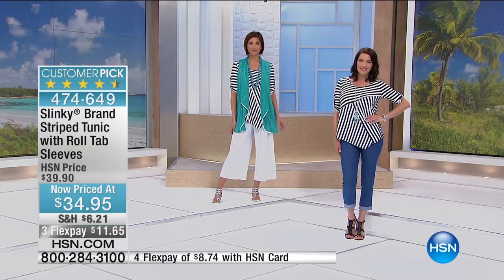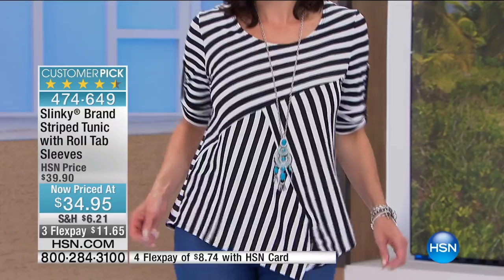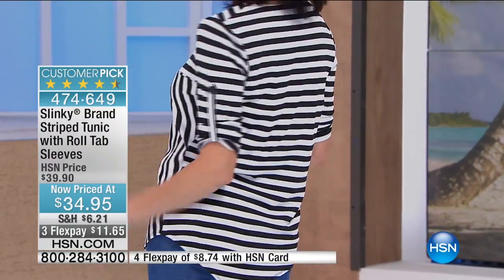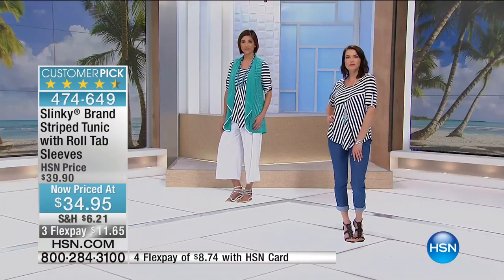This is one of the coolest striped tunics we've ever done. We've added the roll tab sleeve — you can actually undo the tab and wear it longer; it's a three-quarter sleeve. You've got the beautiful hanky hem front.